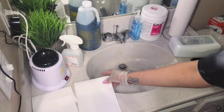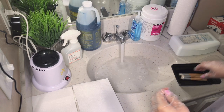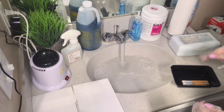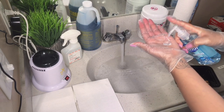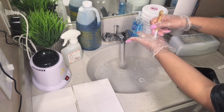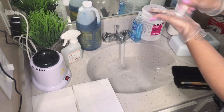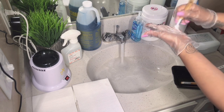While we're waiting for the tools to soak for about 10 to 15 minutes, we'll clean the brushes I use when giving clients a lash bath. I get my antibacterial soap, spray some on the palm of my hand, give the brush a little rinse, and then just keep scrubbing until everything comes off. I repeat this step for the rest of the brushes.